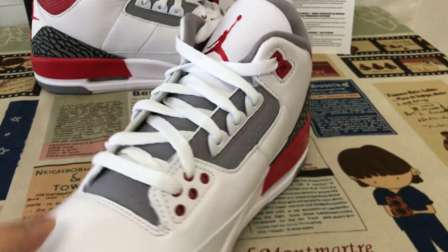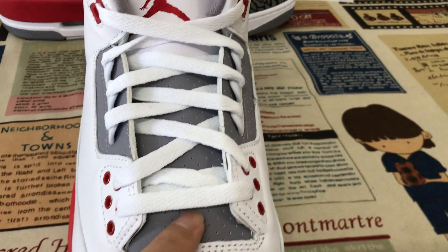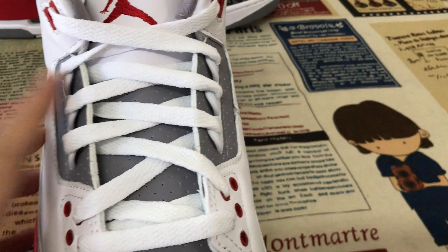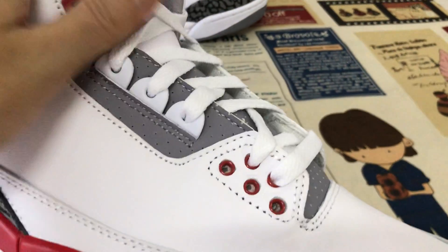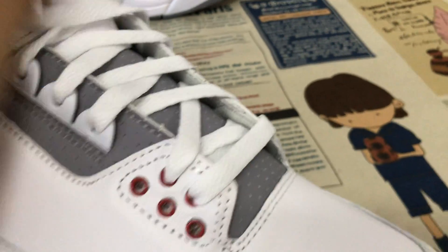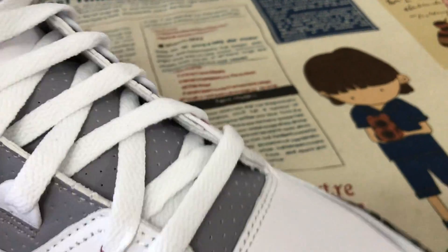Here's the inside view. Here's the tongue — the 3M gray material of the tongue, and the eyelets: there's a white eyelet and here's a red eyelet.